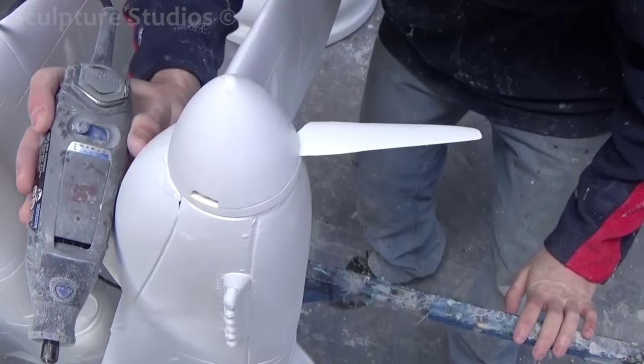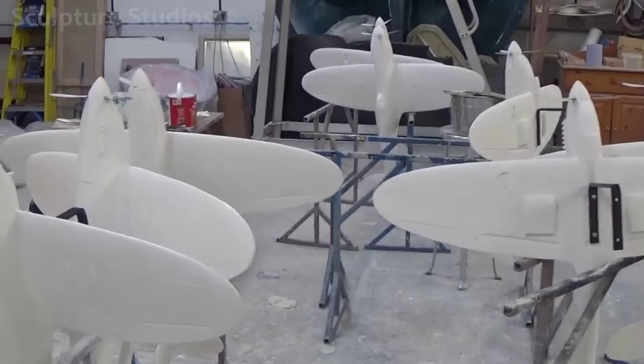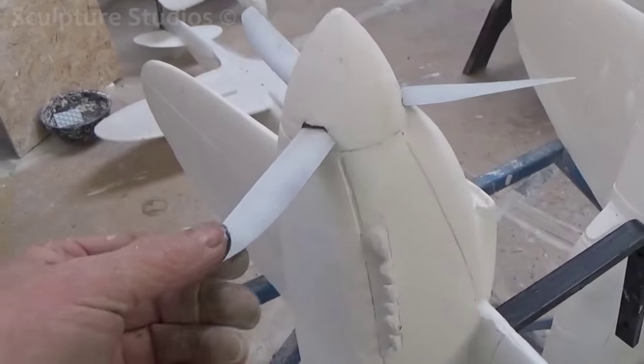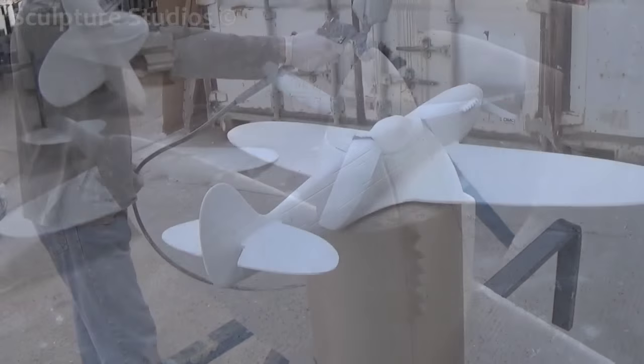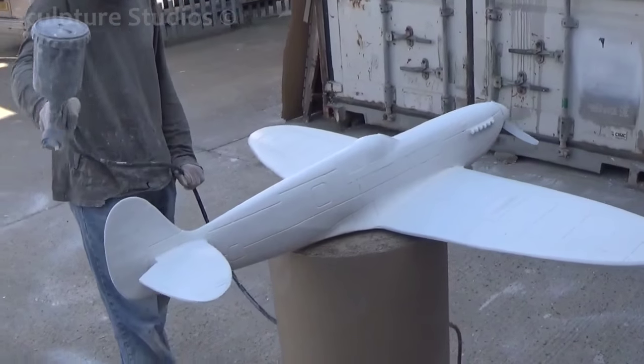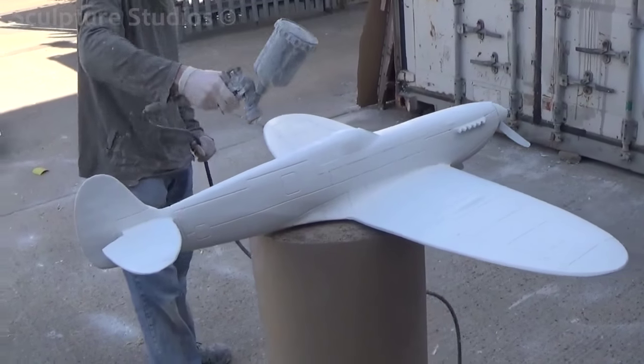We've purchased some propellers online for remote control planes, taken these apart, and fixed them into the nose cones that we've also made a mould for. With the white gel coat as a really good base layer, we go over this with an application of car body primer, and this gives each plane a nice hard surface, ready to be painted on.